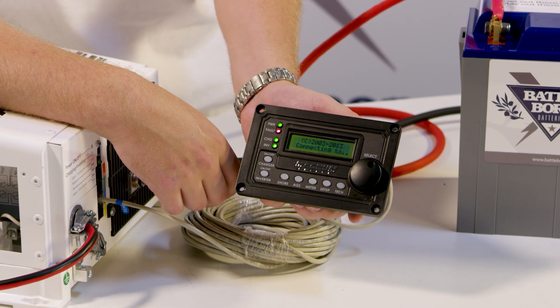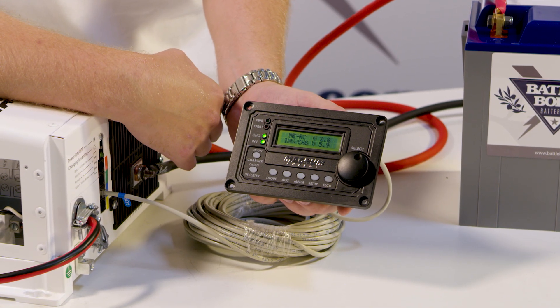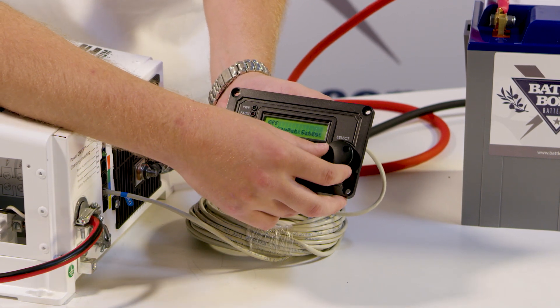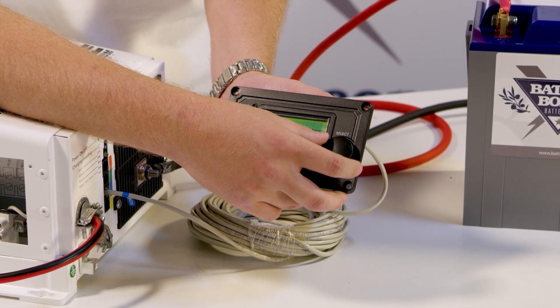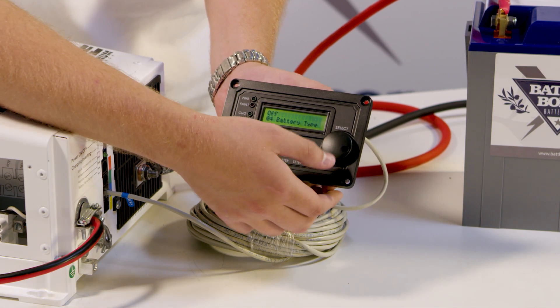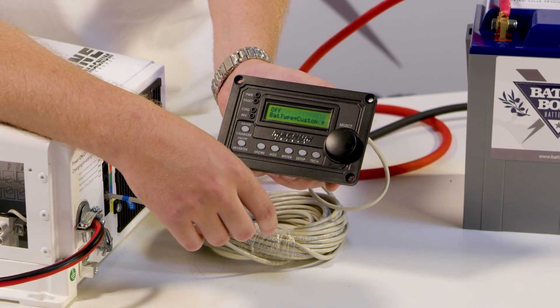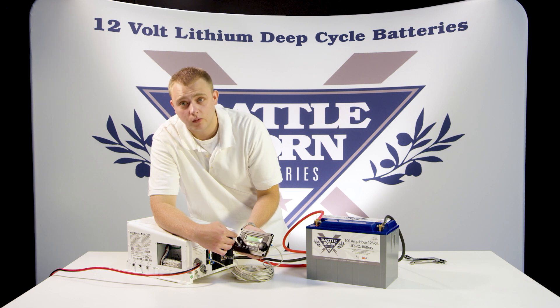It's going to go through a little startup setup. Go ahead and hit Setup, then navigate to battery type — right there. Hit that button. Type is going to be Custom. It'll take you to your absorption voltage, so we set it at 14.4.